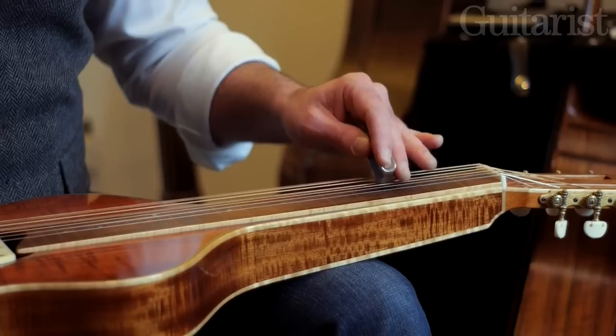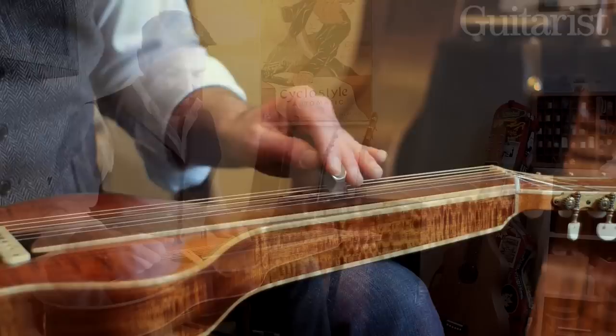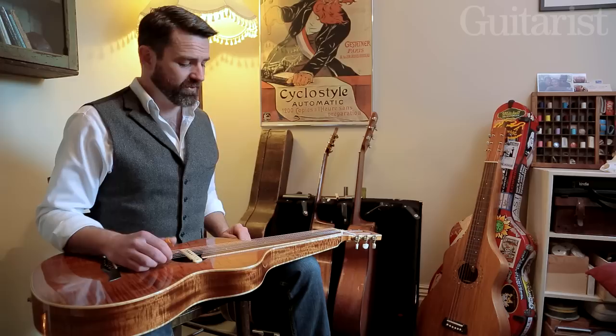I think the first thing to do to get you started, to get you sort of affiliated with the instrument, is just to pick something very simple. Just spend a little while fretting some single notes, finding a sound that you like.